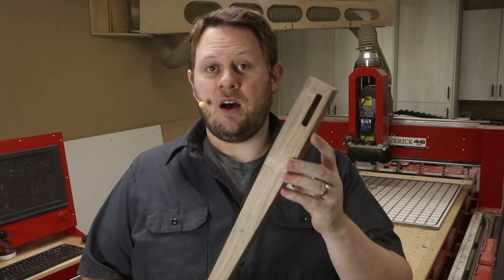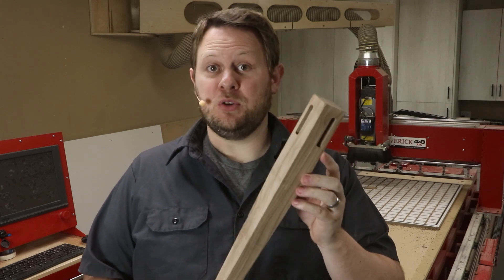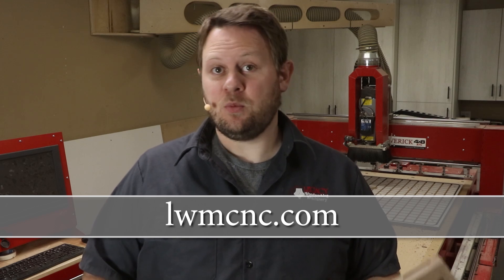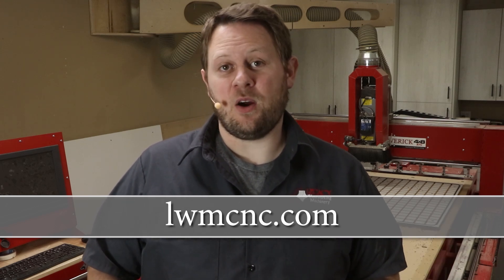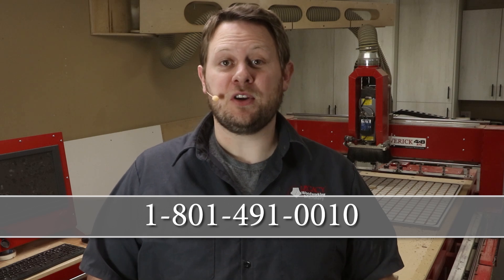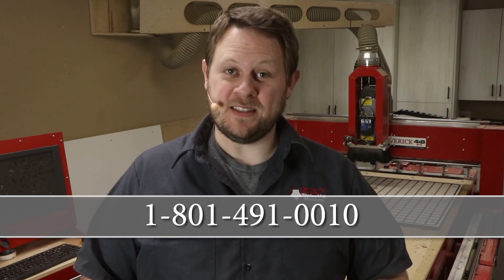Make sure to keep an eye out for other videos that will show variables on the dining chair leg and John's videos of producing the entire dining chair. If you're interested in learning more about Legacy CNC systems and what they can do for your woodworking or business applications, visit our website at LWMCNC.com or call 801-491-0010 to talk to a CNC expert.